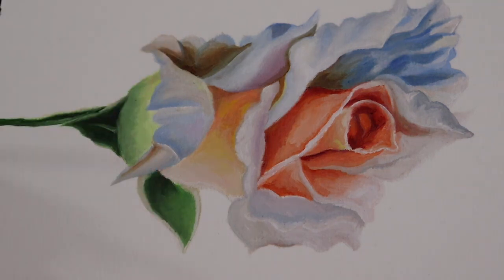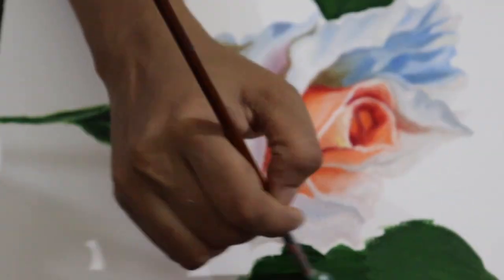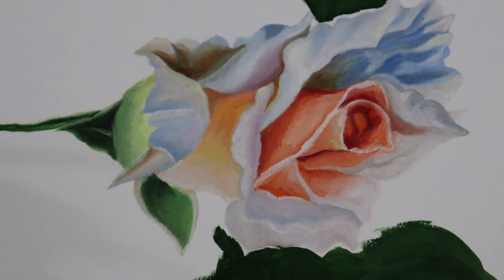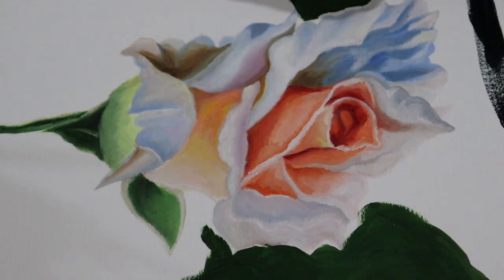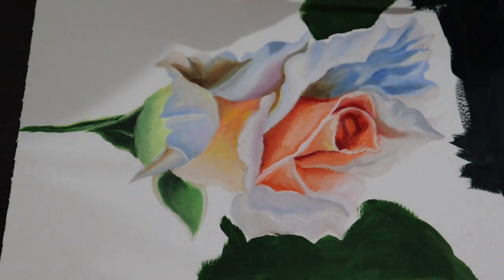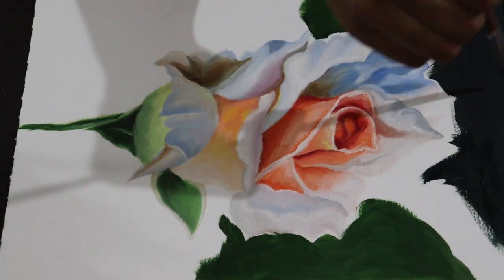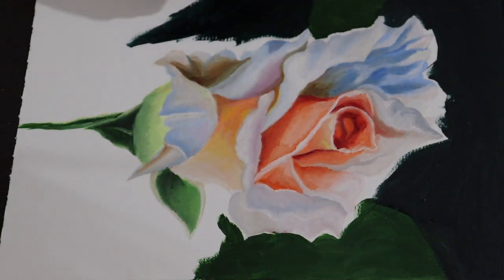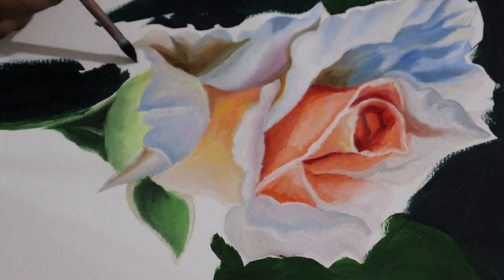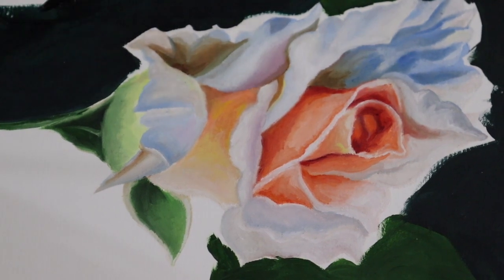Let's paint the background dark. I love painting backgrounds dark — most of my pieces have darker backgrounds. So if you ever see flowers with dark backgrounds in the future, that might be one of my pieces. That is my signature style — darker backgrounds with lighter roses and lighter flowers. And not only roses, I love all flowers; I really love nature and everything related to it is my favorite.